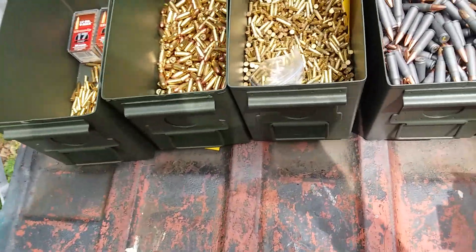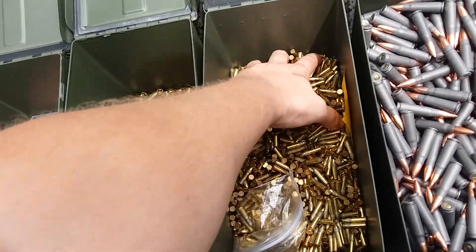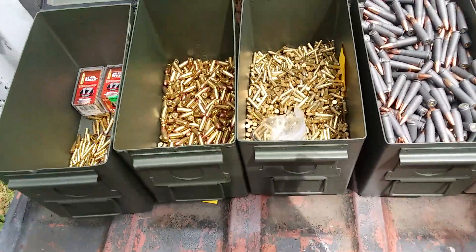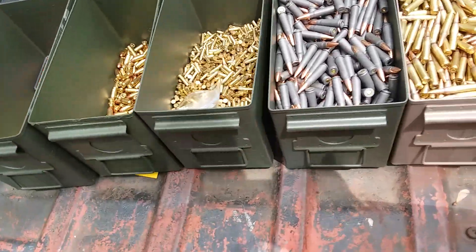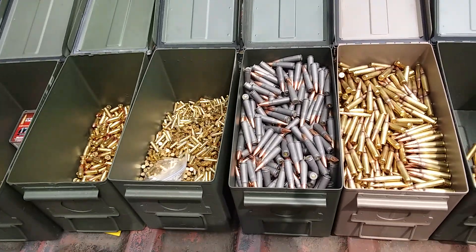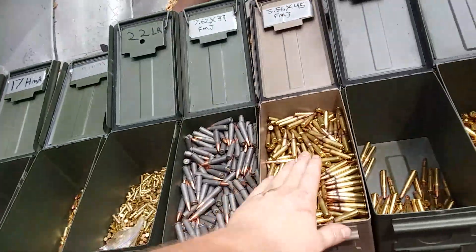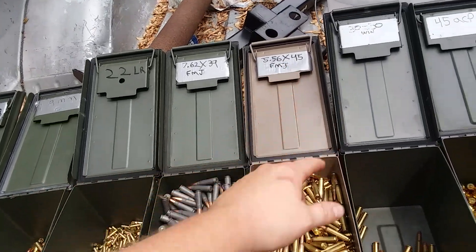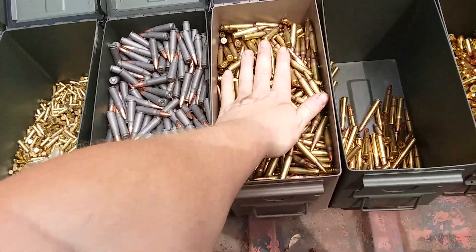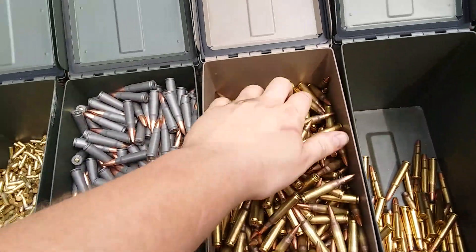I need to get more 22 LR - a shitload more of that. And 7.62x39 - it's full. I've got another can in the house and then I've got another can over at a friend's house, just like this, full.